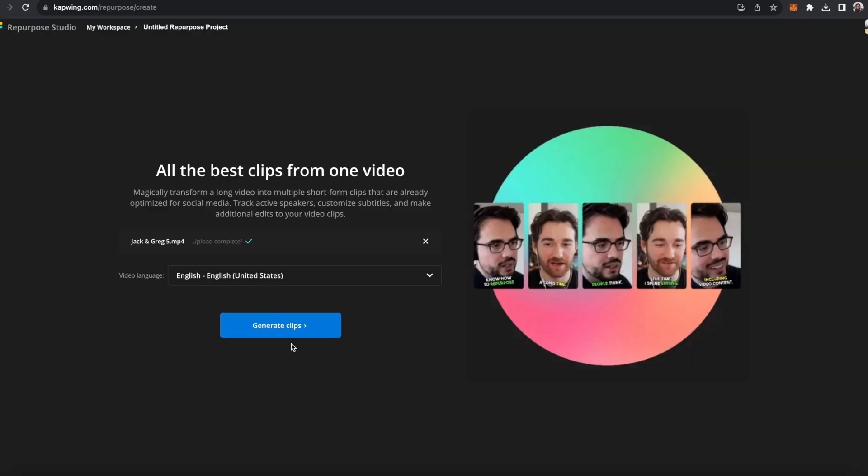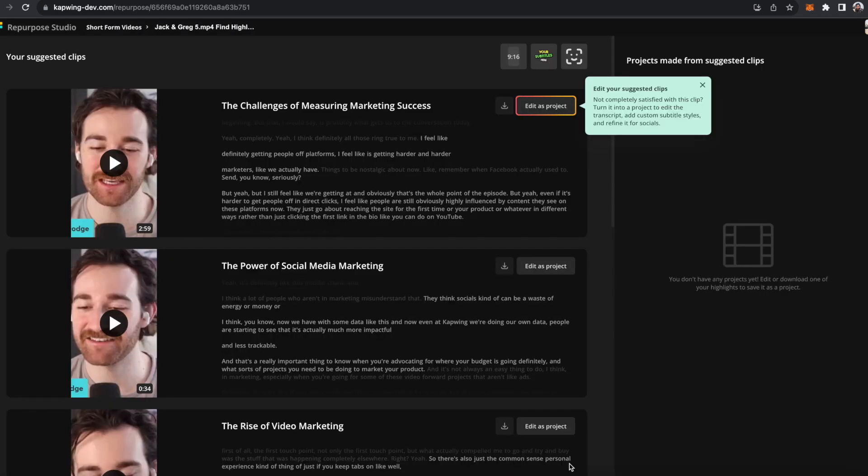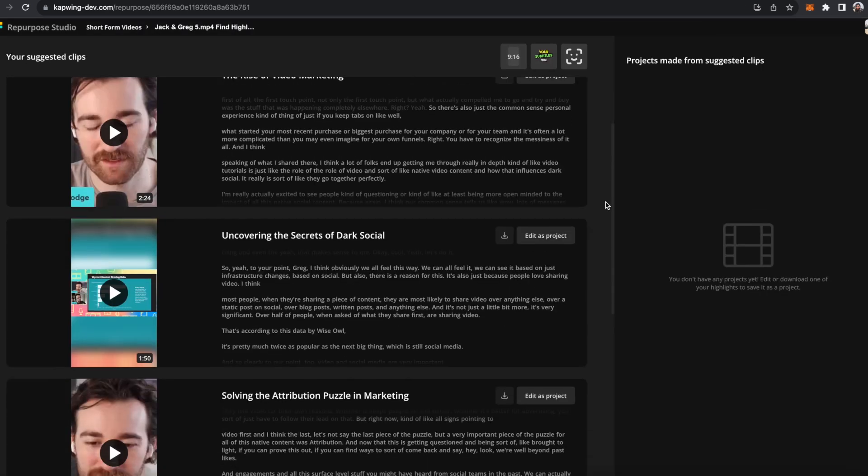With Repurpose Studio, you no longer have to spend hours of your time going through your footage and trying to find the best piece of content. Repurpose Studio pulls the best parts of your video and optimizes them for socials in a single suite.